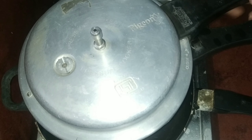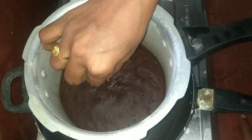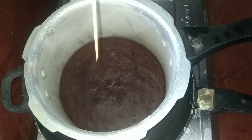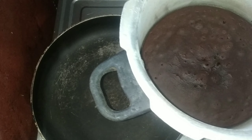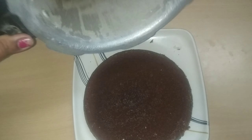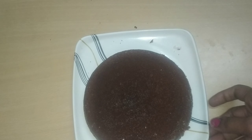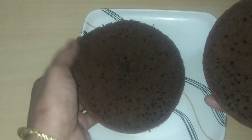After 45 minutes, we will check the cake. Check with a toothpick — if the toothpick comes out clean, the cake is ready. We will remove the cake and demold it. It will be easy to remove. Then we will cut the cake into two layers.